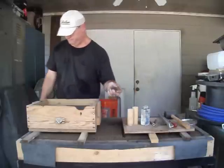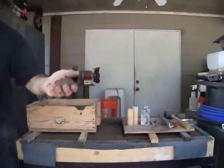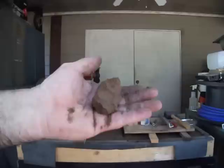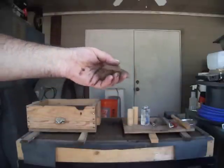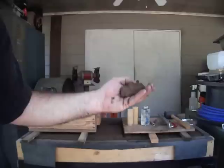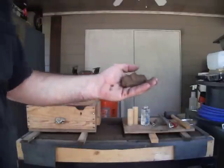Get a close up. As you can see, the sand holds its shape. Water, clay, and sand.